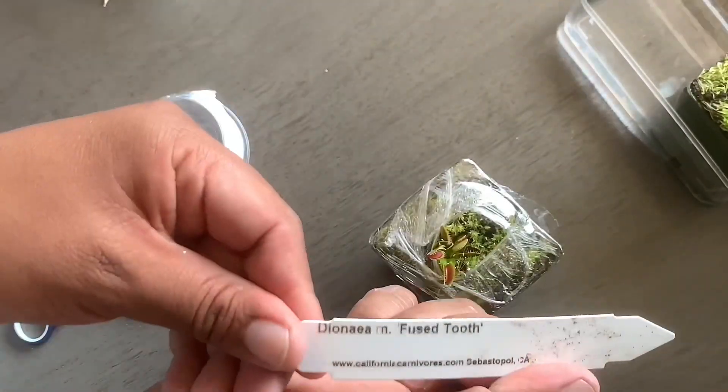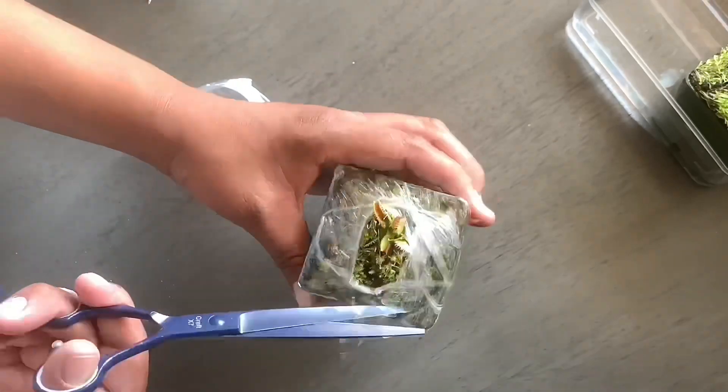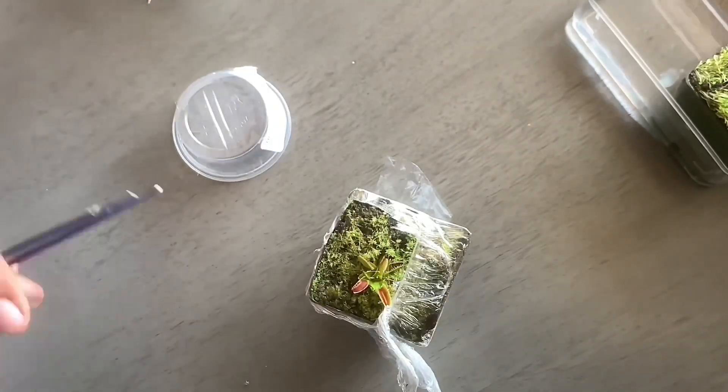This one here is by Thomas Carroll from Germany in 1990. So fused tooth is a cultivar.